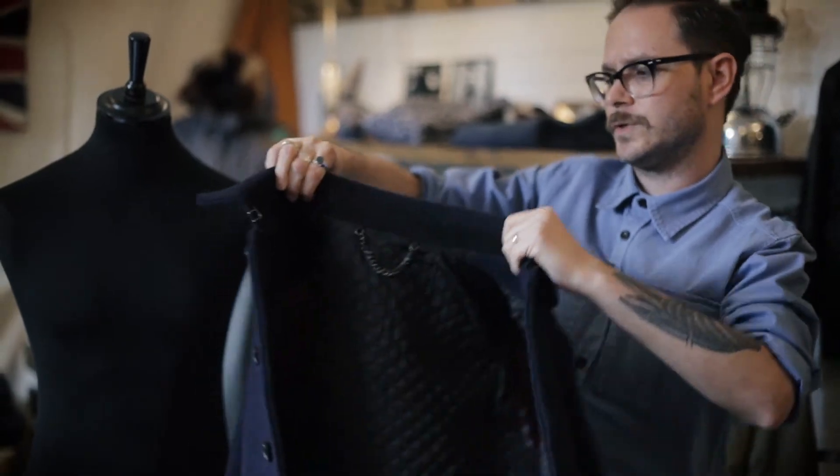It's a really great gents short winter jacket.